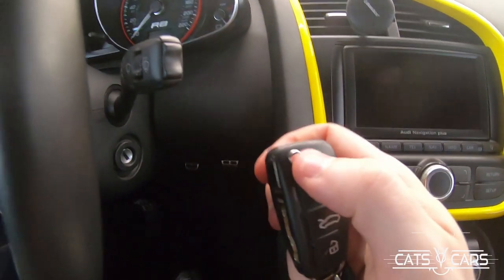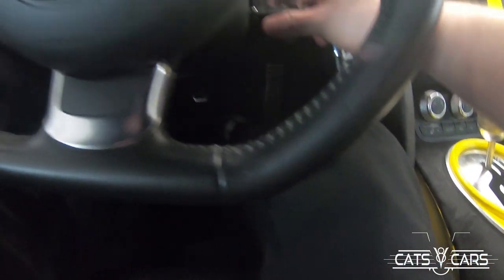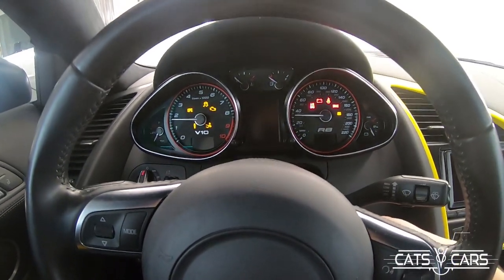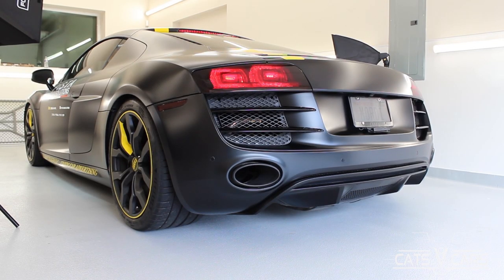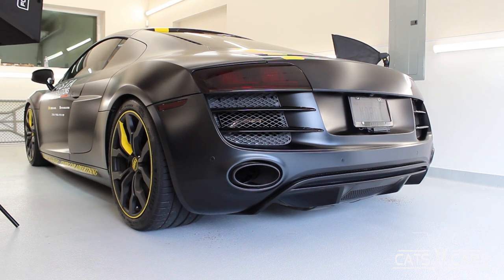Now for my favorite part — let's turn it on. To turn it on, just take your key, flip it up — I always thought that was super cool back in the day. Put it in, make sure your foot is on the brake, and let's give it a turn. That cold start is so loud, I love it.